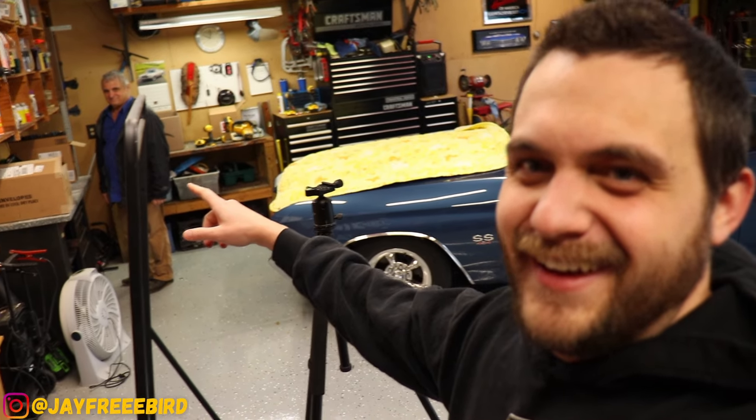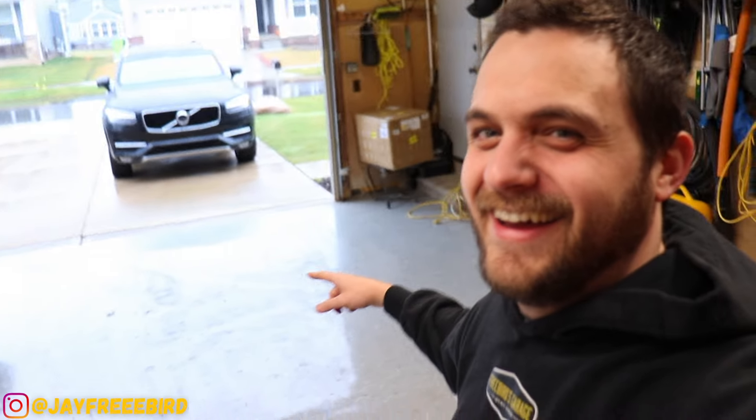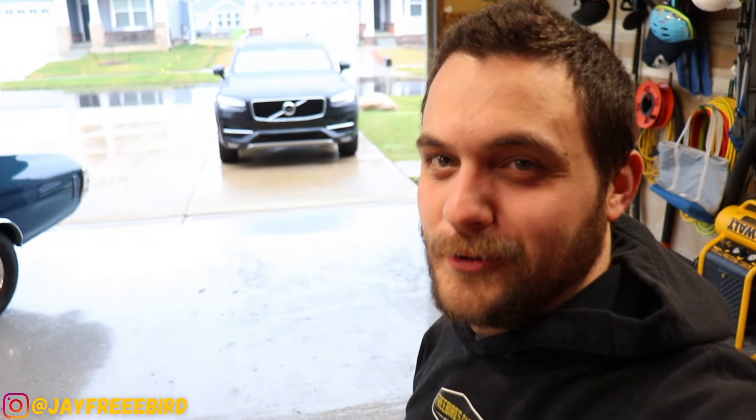We're starting off with the paint — my dad's here, loving the first time being on a video. We're going to set up the shelter, hopefully it fits inside the garage, keep all the conditions in one spot, and let's go open up the box.